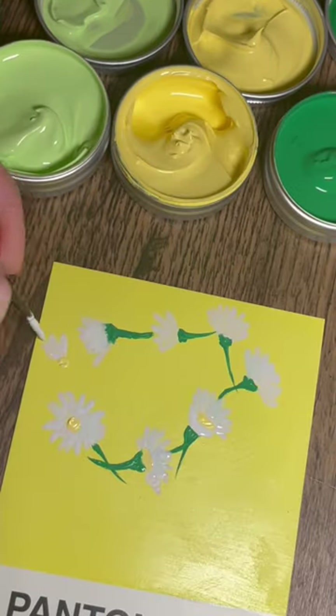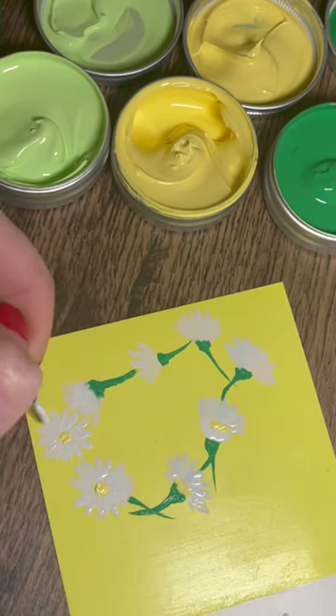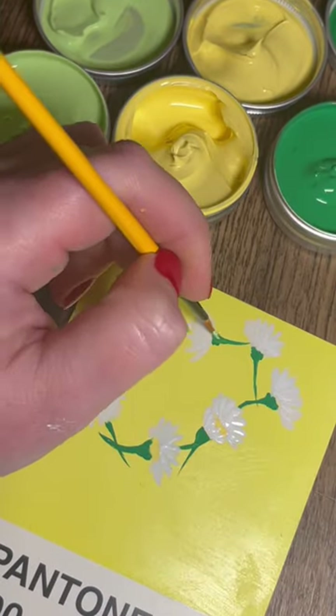This is day one of the challenge. I'm hoping by day 100 we can see a huge improvement in my artwork. It's just going to be super fun to look back on, and I hope you enjoy watching.